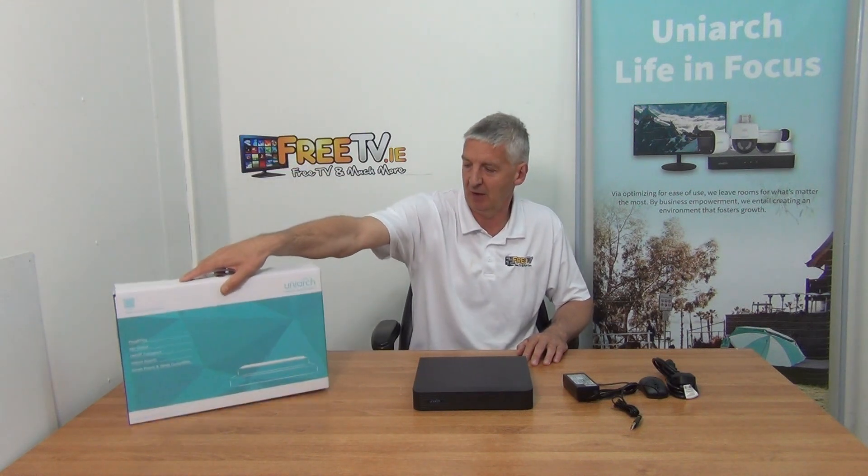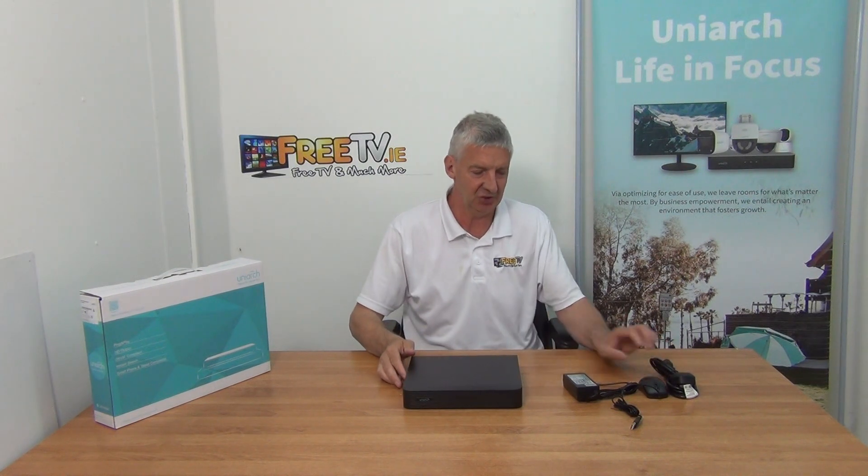So this is the box it comes in. It's very nice packaging. Let's look at what comes with it — I'll go through the accessories first.